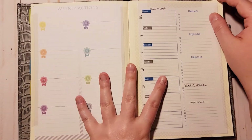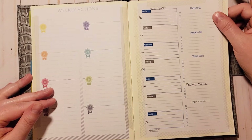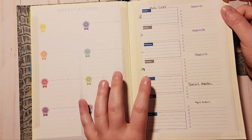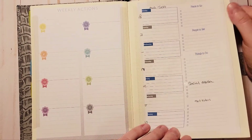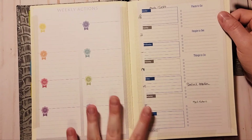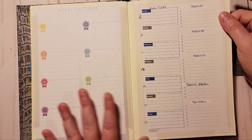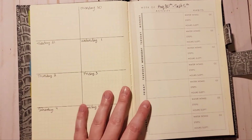Next up I have my next week — you've seen the layout already. I have my Moxie Life weekly actions here and my weekly here, and I absolutely love having both side by side. It just works so well for me — with it being separate before I just couldn't check it the way I needed to.